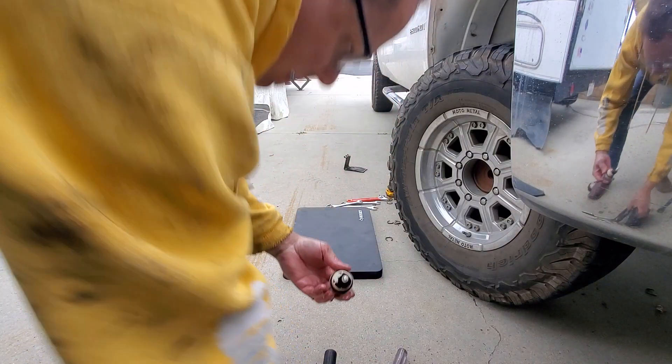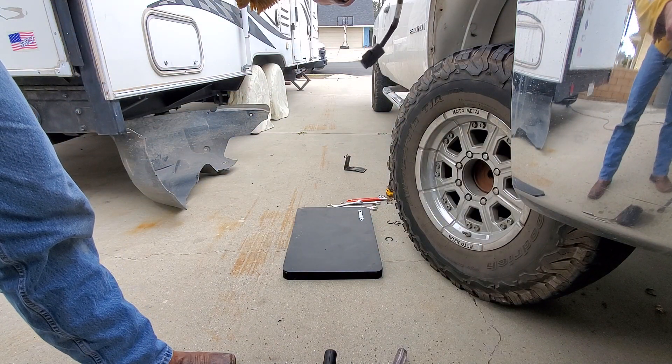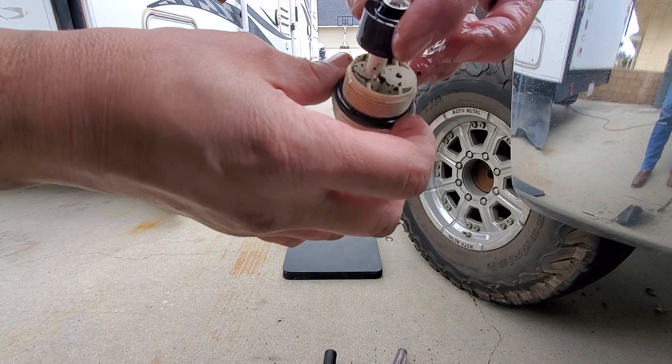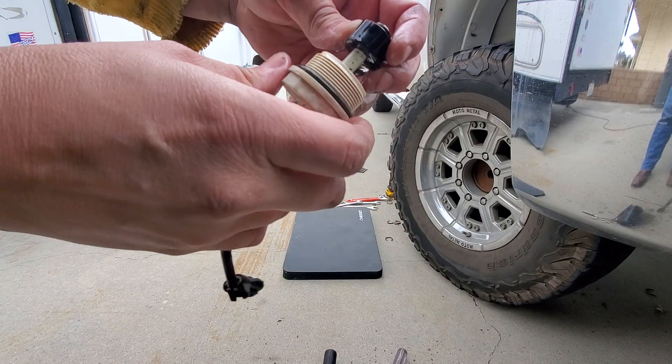See all the yuckies inside here — it's all got to get cleaned out, nasty. You can see all the junk down inside there, all that black crap. We'll soak that in diesel fuel and clean it out real good.